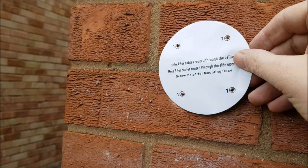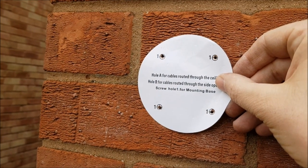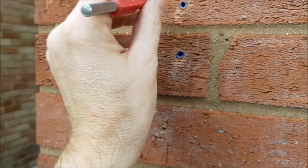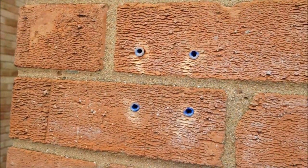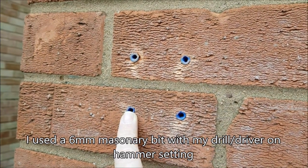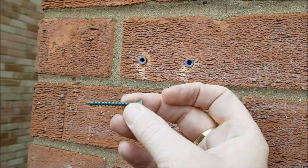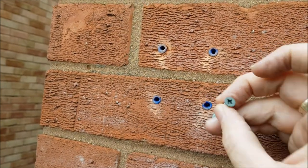You get these templates that come in the camera box and I just mark the holes on the brickwork. I hammered through the template to make the four holes in the wall, then drilled them and put my own wall plugs in rather than the ones they give you. And rather than using the supplied screws, I'm using outdoor decking screws which will last longer.